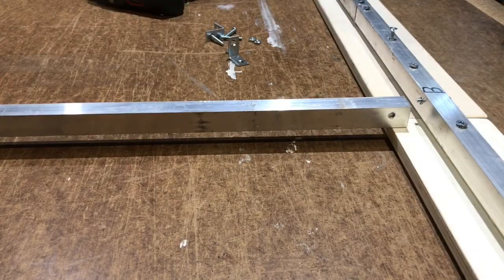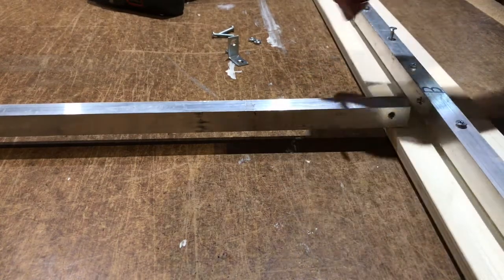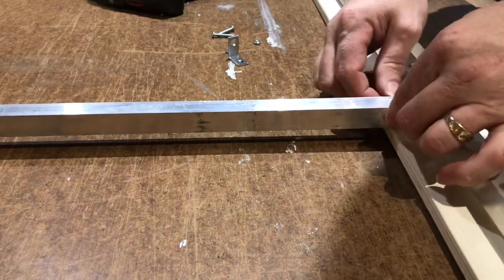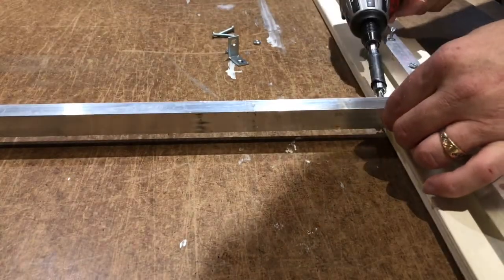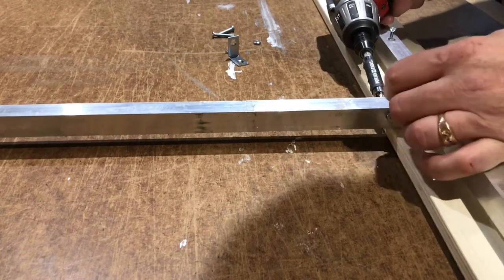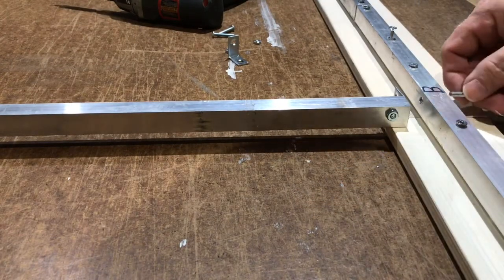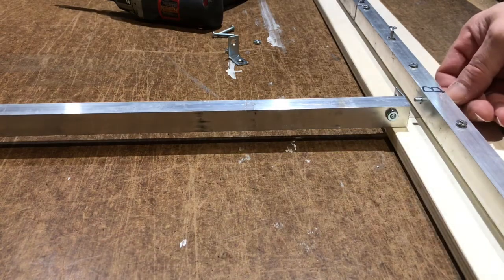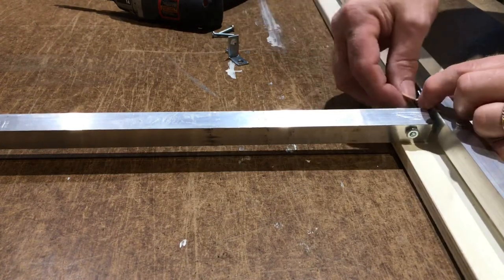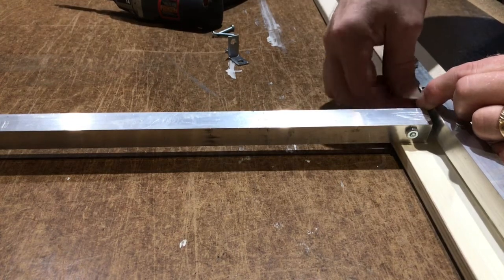Now we're going to add our center bar C using an angle bracket with two screws. You put one screw through the angle bracket, then through the C, add a nut on one side and tighten with your power screwdriver. Then you go to the opposite T side and attach it exactly the same way.